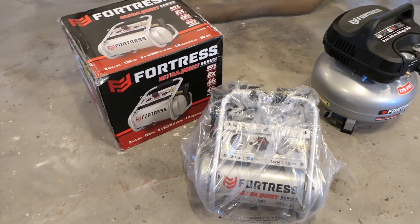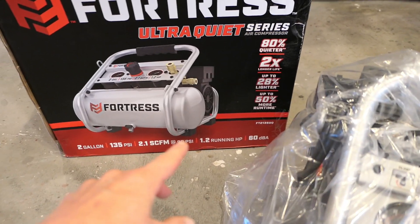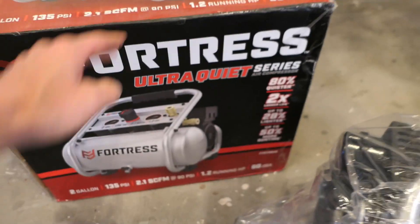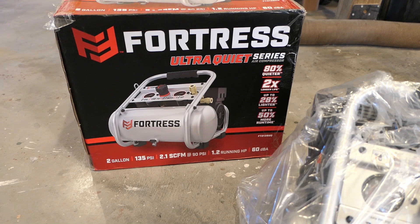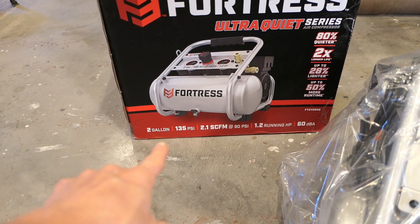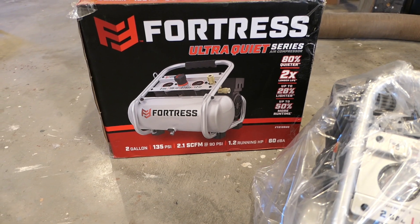Hey, it's John at Enduring Charm. Today's video is a follow-up from a previous one. I'll be testing this compressor — the Fortress, which is Harbor Freight's house brand, model FT2135UQ. This compressor's claim to fame is that it's ultra quiet — we're going to test that. It's rated at 135 PSI maximum pressure and 2.1 SCFM at 90 PSI, so it's not a lot, but certainly enough to run finish nailers.